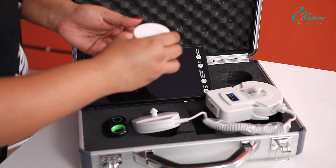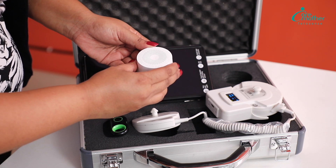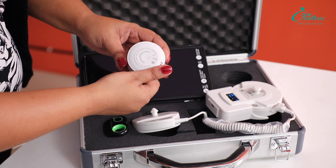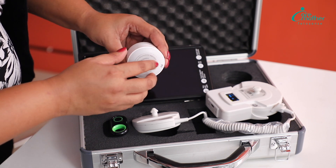Then we have a Bluetooth speaker. This is used to amplify the baby's heartbeat sound. To switch it on, we give a long press at the bottom and the device comes up.